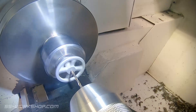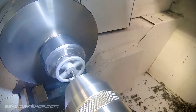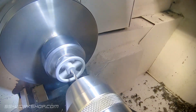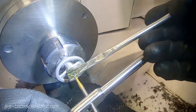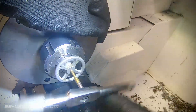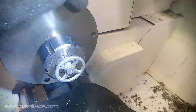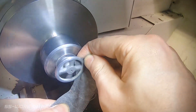The next step is to pop this back in the lathe and drill and tap the centre hole. With it all in the lathe, I polish up the outside of the hand wheel. This once again matches the full size version. After that it's time to part it off.